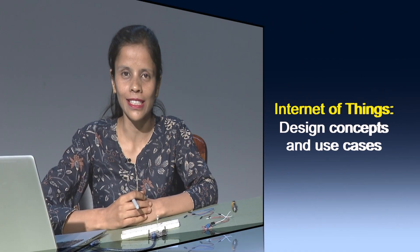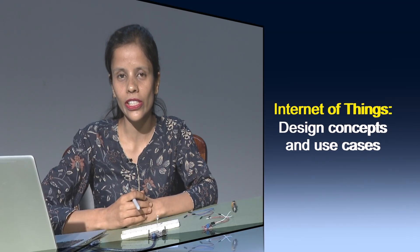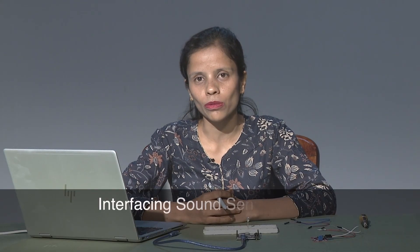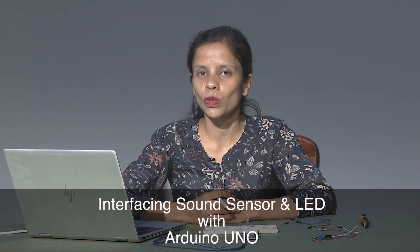Hello viewers, welcome to another session of your MOOCs course, that is Internet of Things Design Concepts and Use Cases. In today's session, we are going to talk about interfacing sound sensor and LED with Arduino board.